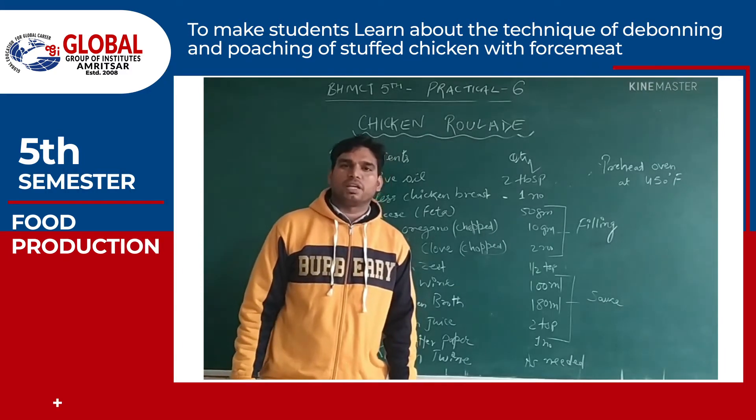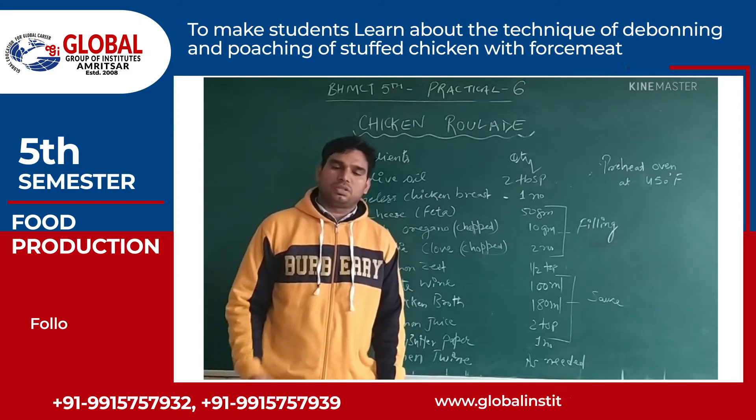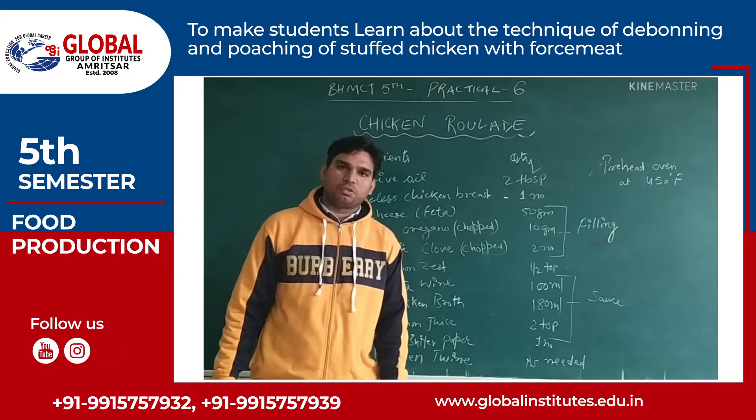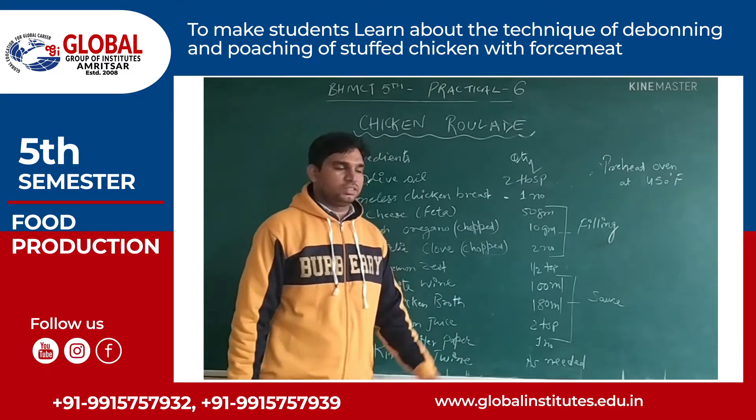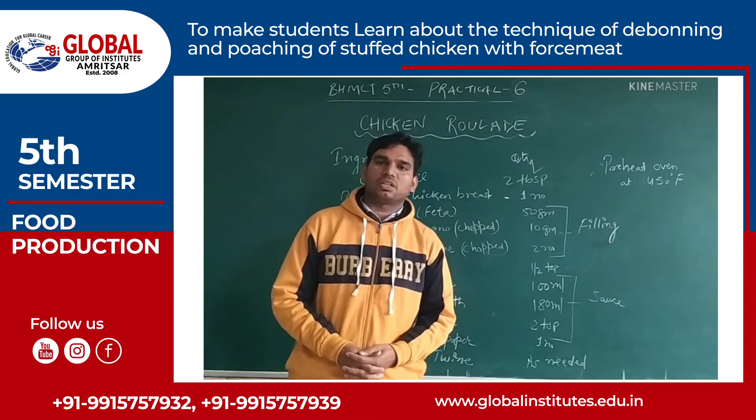Good afternoon friends, my name is Vijendra Numan and today I am going to tell you about the preparation of chicken rolla. This is our sixth practical and I will explain what ingredients we require for making chicken rolla.